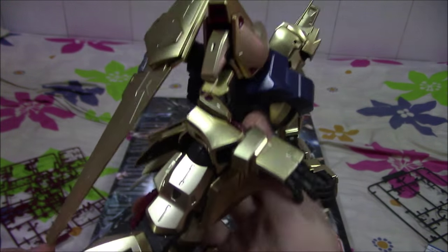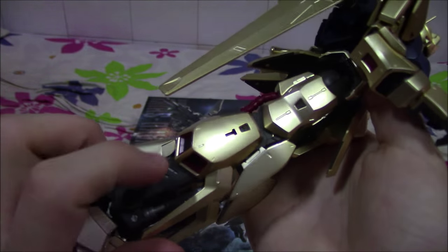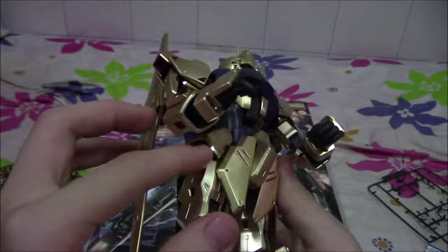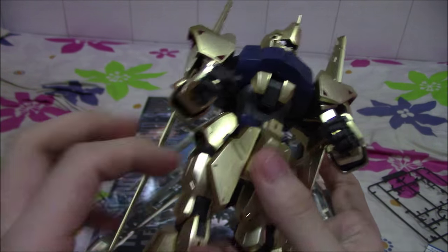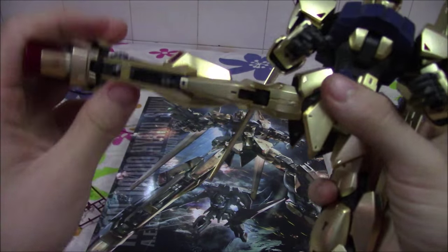The suit overall isn't that flimsy — it's very stiff compared to the other MGs I've built, which is a good thing. The skirts move up that much, and you can do a nice little split pose.